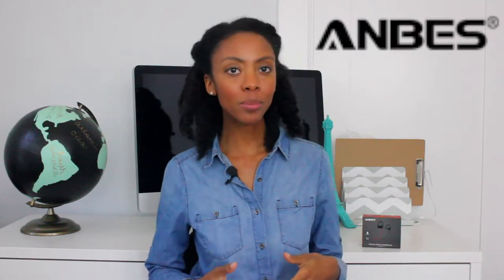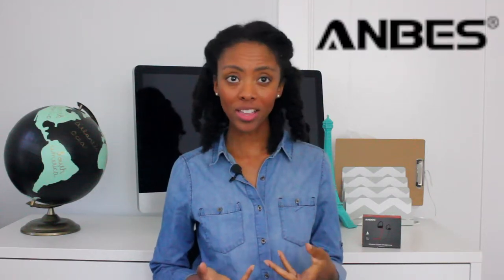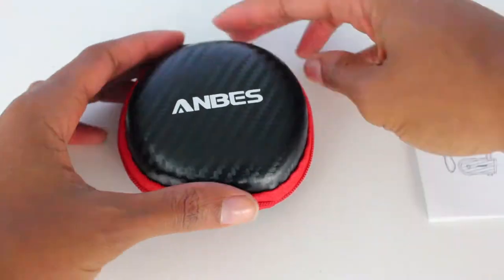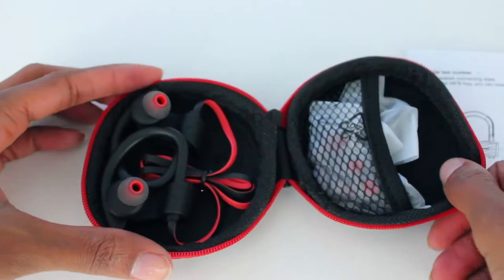Are you looking for wireless earbuds with a fair price and good quality? Here I present to you the Anvez U13. They're just $19.99 and you can get them on Amazon.